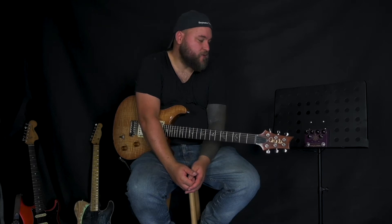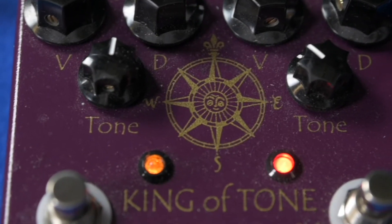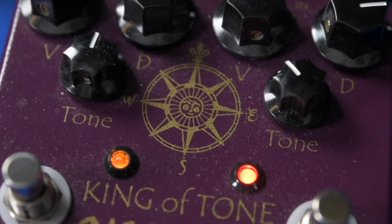The pedal has two independent channels, each featuring their own controls — volume, drive, and tone. Inside the pedal you've got dip switches which allow you to control exactly what you would like on each channel. You can choose between a clean boost, an overdrive, and a distortion.